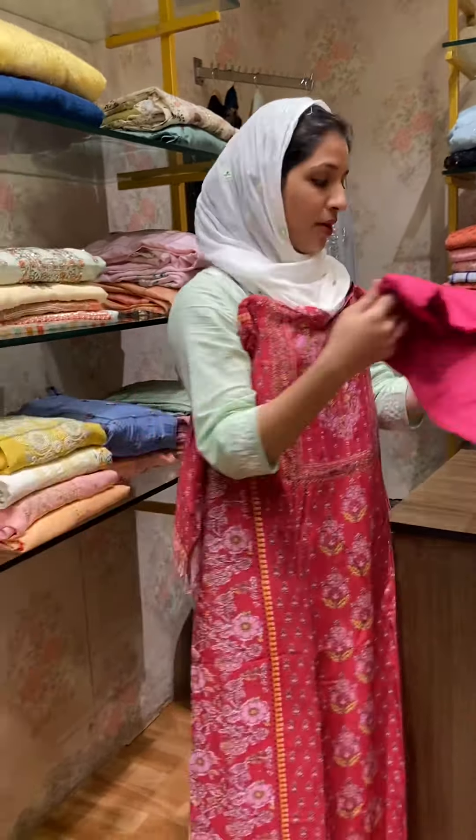This is a pinkish red — it is a magenta red. It is the color combination. Beautiful concept. First pattern. One triple nine.